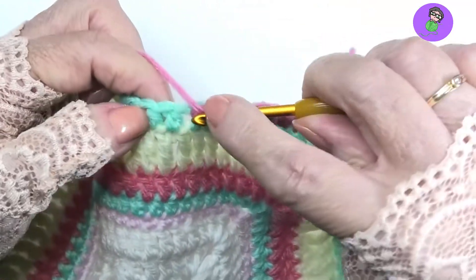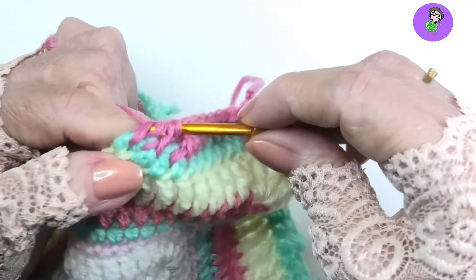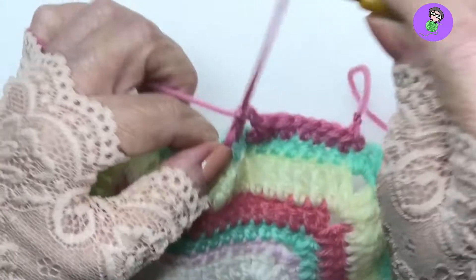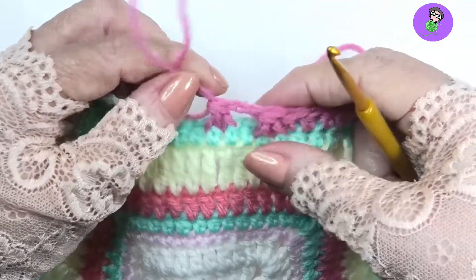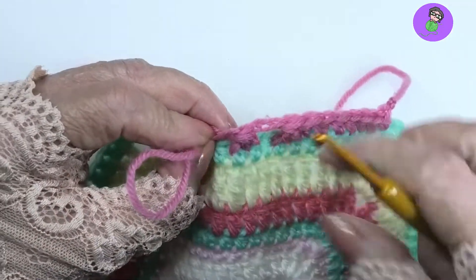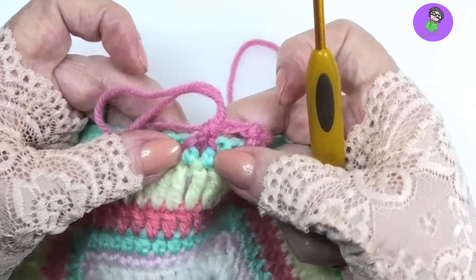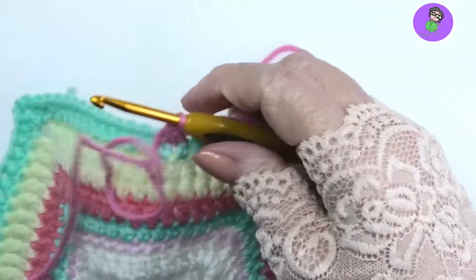Yarn over again, come to the next indicated stitch, yarn over, pull through, yarn over, pull through two. Now I have my two incomplete double crochets, then yarn over and pull through all three loops on your hook — and that's the next decrease complete. So we've gone from two stitches to one stitch. There is the completed stitch — one from two — as a front post double crochet two together decrease stitch.